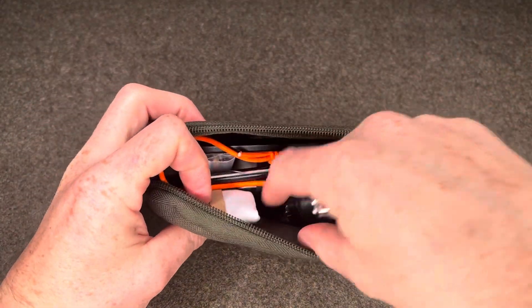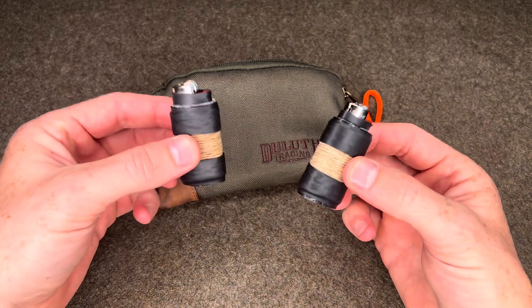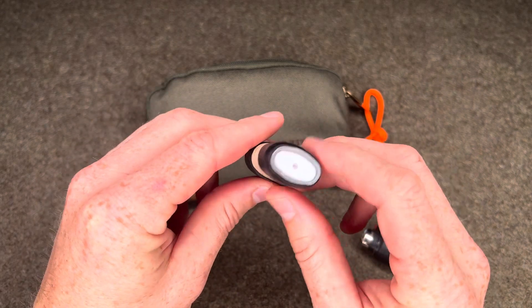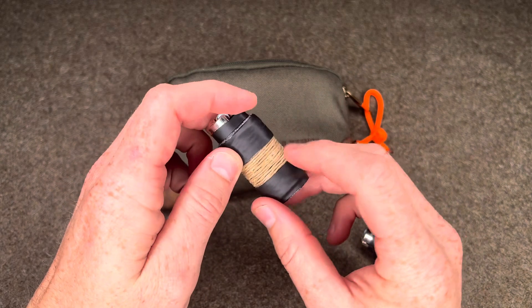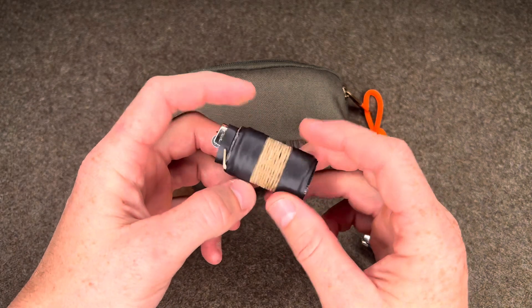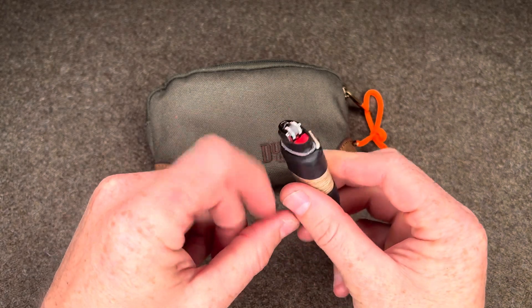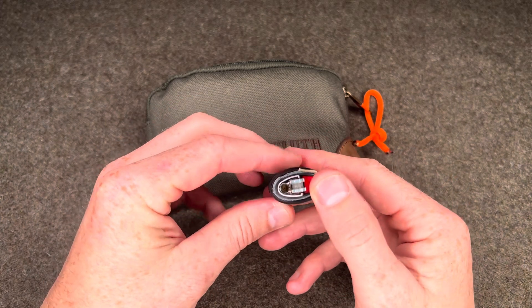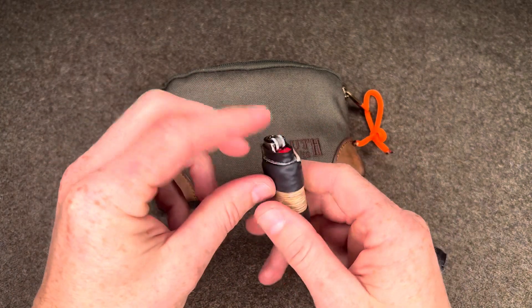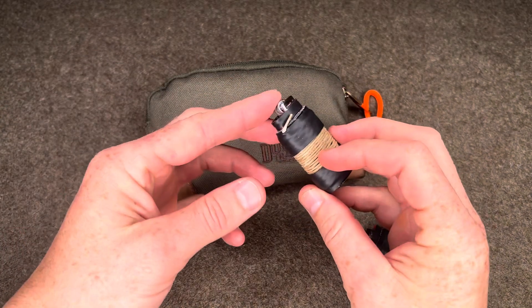First up, two mini Bic lighters. My philosophy for the mini Bic lighter here is I basically wrapped it with about a foot to two feet of Gorilla Tape — two inch Gorilla Tape. I then wrapped it with a wax candle wick, which you can get online. I then secured that with two ranger bands, and then at the top I cut a small ranger band to secure the fuel button so that it prevents it from becoming accidentally depressed inside the kit. That just prolongs the life of the lighter. I also removed the child safety ring, which makes it easier to manipulate if your hands are cold or wet.